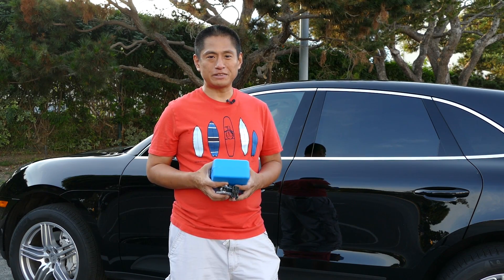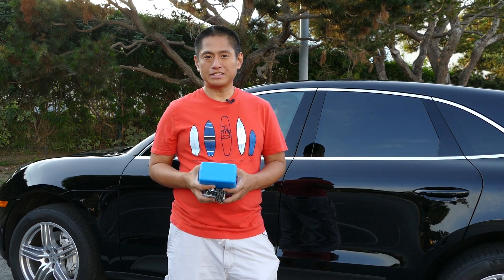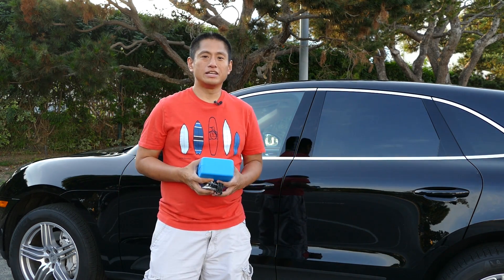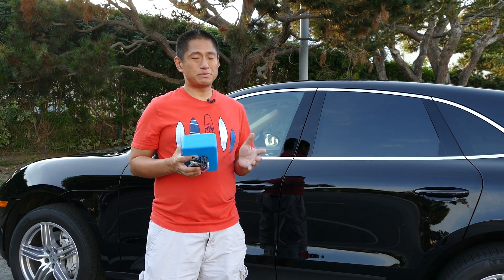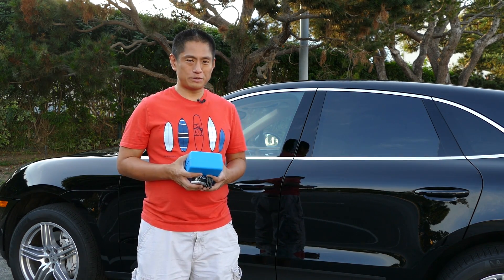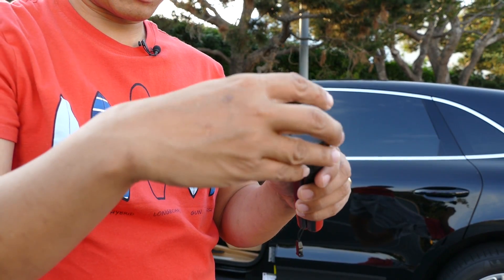Now let's try shooting with the Pano 5 Plus 1. I'm going to take a shot of the interior of this Porsche Macan — it's a very compact SUV, so with really tight spaces it's a challenge for typical 360 cameras. Let's see how well we can do with the Pano 5 Plus 1.